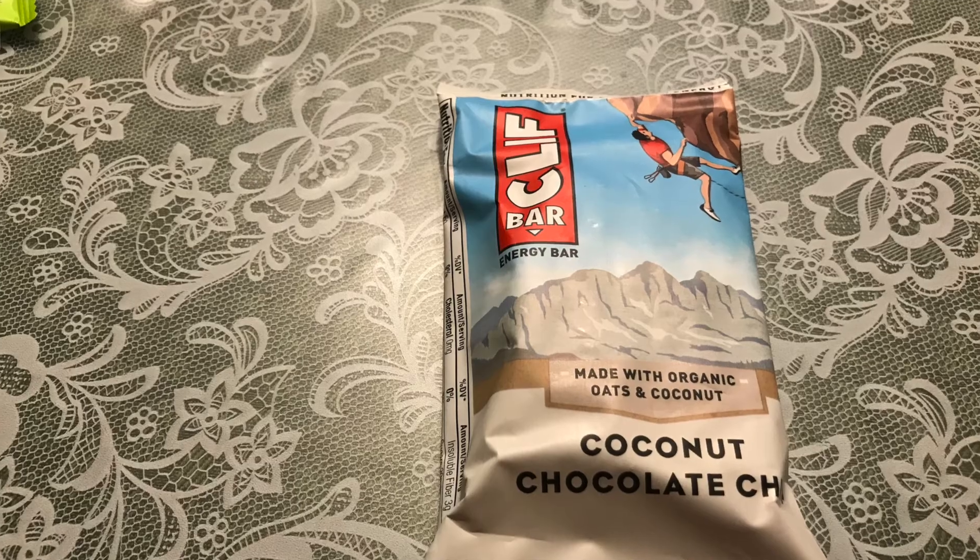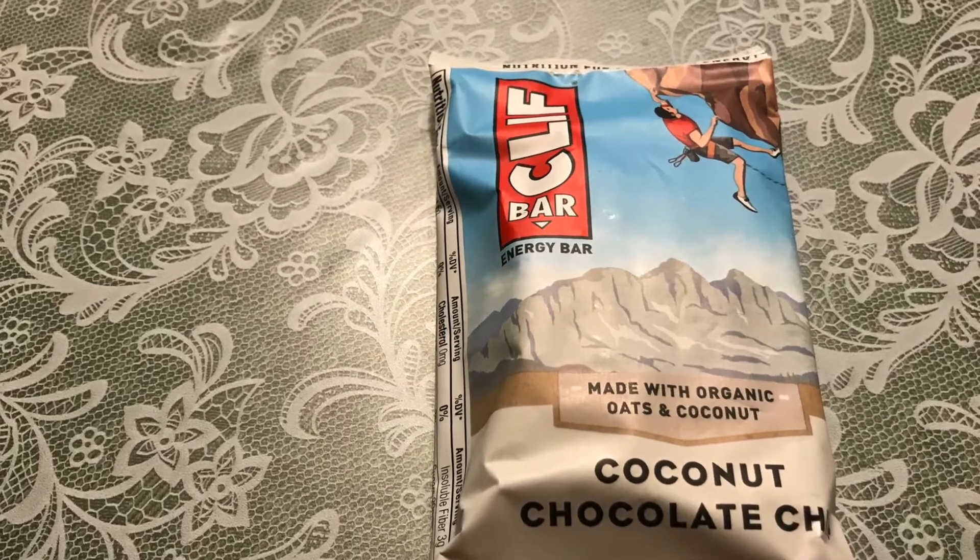The next one is the Cliff Bar, which they call an energy bar. It is 2.4 ounces in size, 10 grams of protein — which ties for the highest protein of all the ones I looked at — 260 calories, also ties for the highest, 43 grams of carbs which is the highest of all, and 4 grams of fiber. The Cliff Bar is one I would definitely use on long-distance backpacking, though you can use it for day hikes and anything else too. At 2.4 ounces it packs a wallop of 260 calories, with good carbs for immediate energy, protein to help your muscles, and fiber to keep things moving.